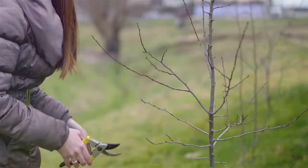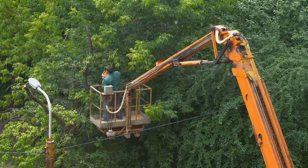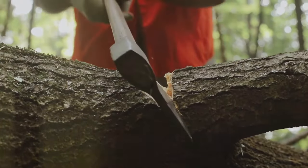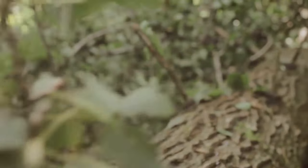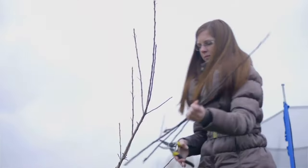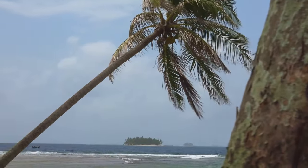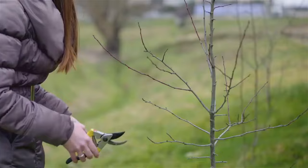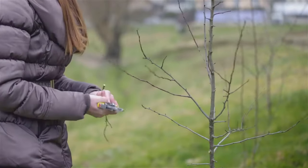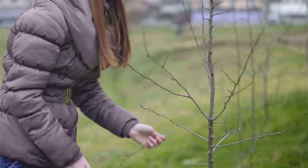Chapter 5: Topping — a tree's worst nightmare. Topping trees is incredibly harmful to the tree's health and structure. It removes the tree's natural growth points, leaving it confused and disoriented. The tree will send out a profusion of weakly attached branches, creating a dense, bushy canopy that's prone to breakage and disease. Topping also leaves large, open wounds that are slow to heal, inviting decay and insect infestation. Consider alternative methods for managing tree size, such as crown thinning or crown reduction. Let's treat trees with the dignity they deserve and avoid topping altogether.